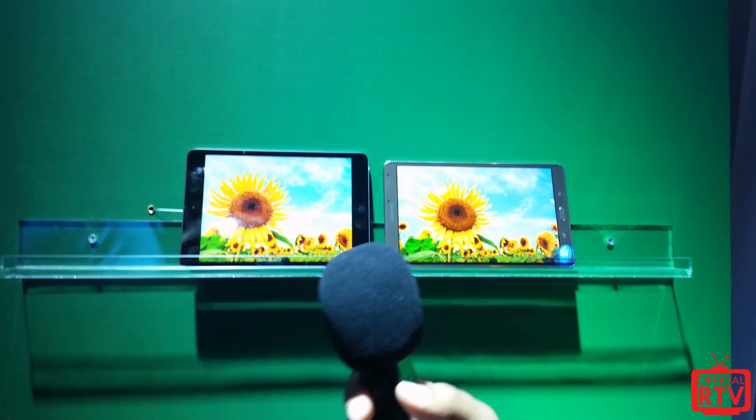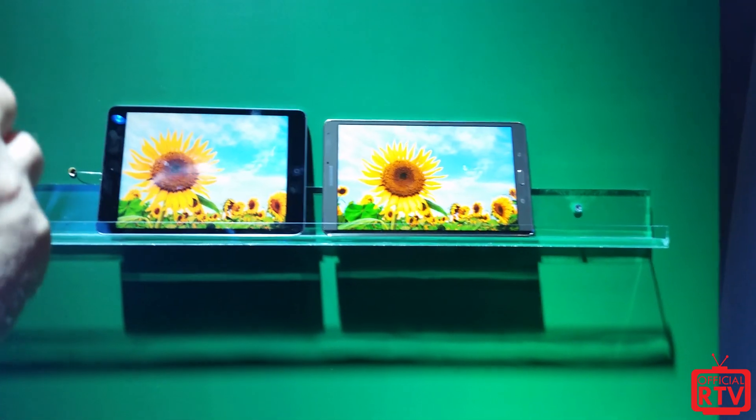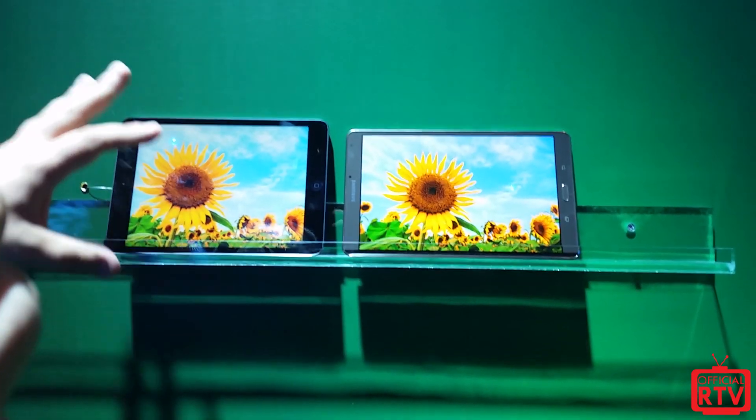We're live here from the Galaxy premiere event in Madison Square Garden, and we're going to look at a quick preview of the Galaxy Tab S. This is the Tab S, and the demo I'm actually going to be doing right now is the Tab S versus the iPad mini.